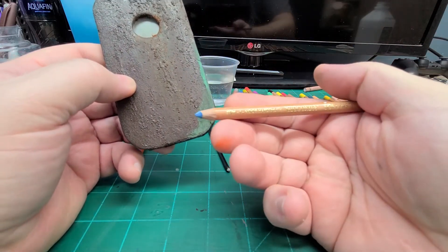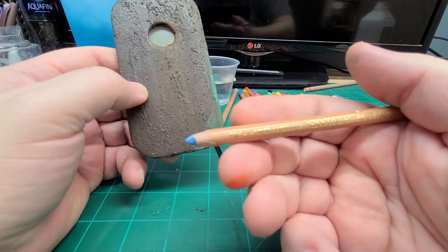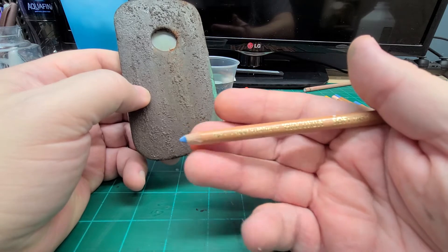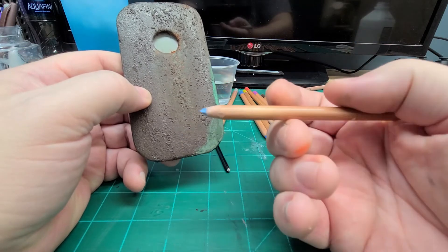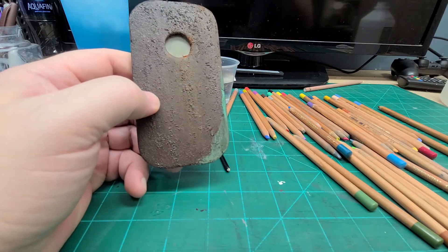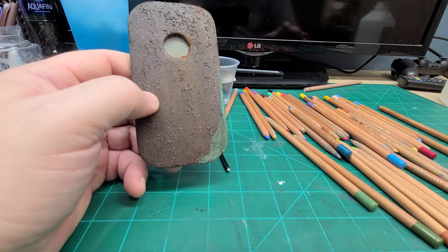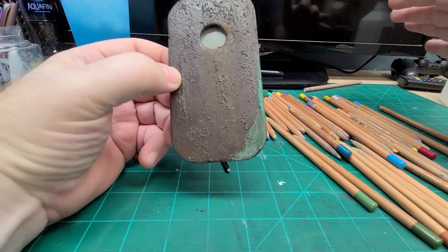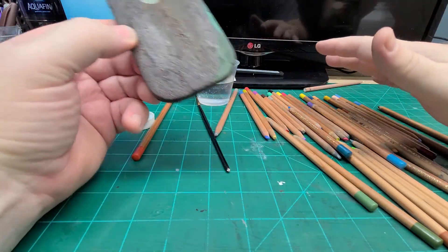Just to show you what brand they are — Gioconda soft pastel pencil. These are pretty expensive as a set, but I just wanted to show you that if you already have something in your hobby area that you own, you can use it. So let's see how they apply.